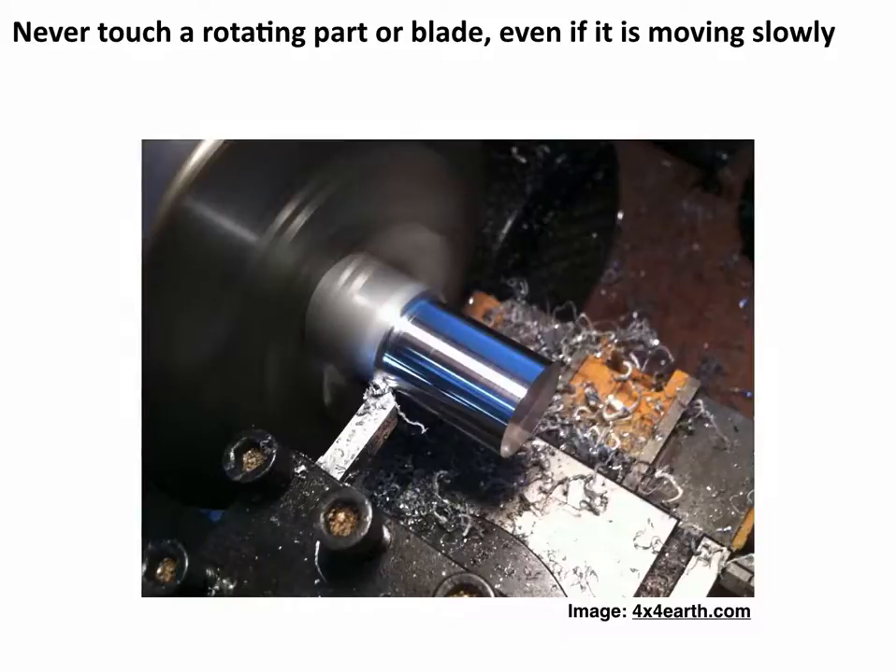If you have a part or a tool that is rotating, never touch it even if it seems like it's rotating slowly. You want to make sure it is completely stopped before you touch any part of it. Even when rotating very slowly, there's a lot of inertia and the sharp edges can cut you. Or if there are threads and you try to take a rag to clean them while it's spinning down, it will very easily suck the rag in and could thread onto your finger and probably shear it off. Wait until the tool has stopped.